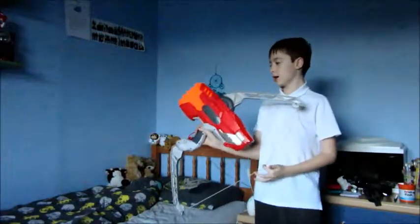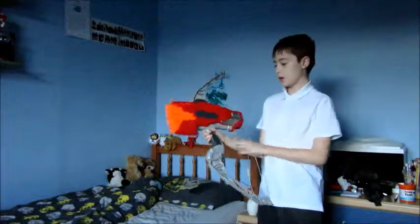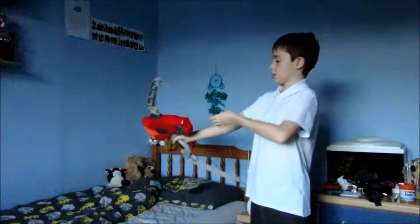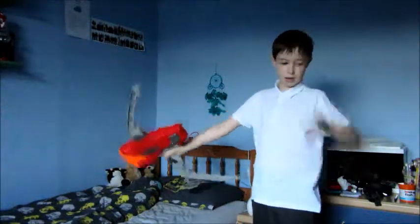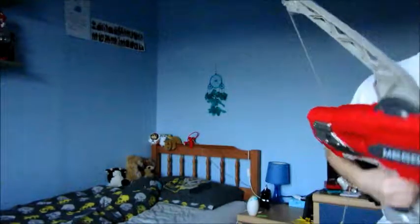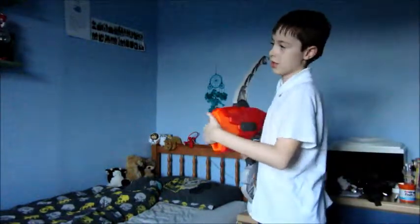Okay guys, this time we are going to be using the Nerf Mega Thunder Bow. This is basically, obviously as you can see, a crossbow - pull it back, let go. Actually not a crossbow, burn arrow - then we go get that bullet back. I did have five in here but one of them is broken so I took it out before I started recording.